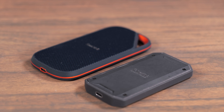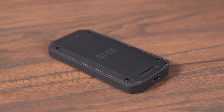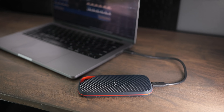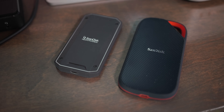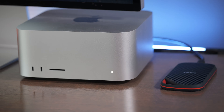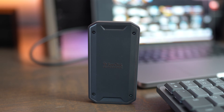Looking at them side by side, the Xtreme with USB 4 is significantly larger than the Pro G40. The durability ratings are both decent, but the Pro G40 has a higher rating — IP68 with a drop rating of 3 meters, compared to the Xtreme's IP65 and 2-meter drop rating. Both have a silicone outer shell and an aluminum cooling core, and I had no issues with either during prolonged use — running video files, heavy video editing, or music production. Neither crashed on any task.